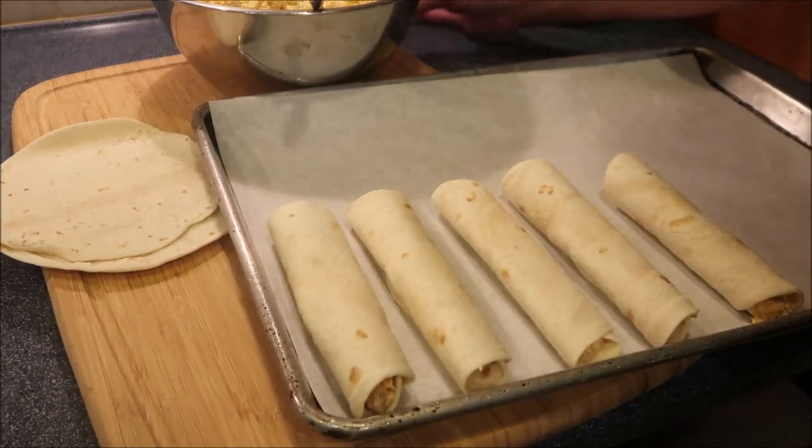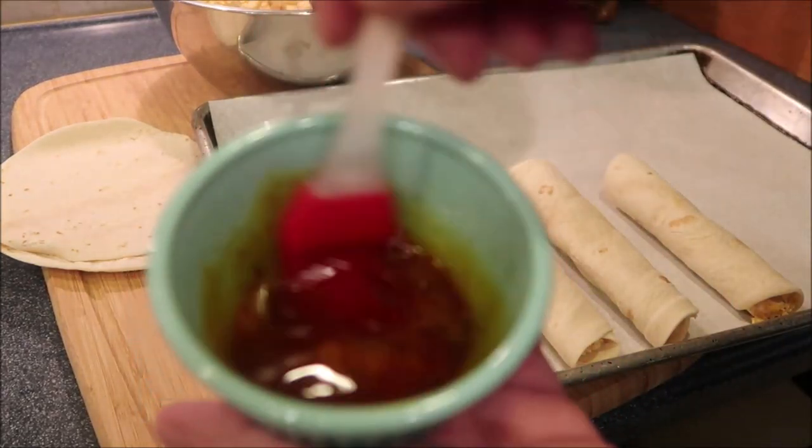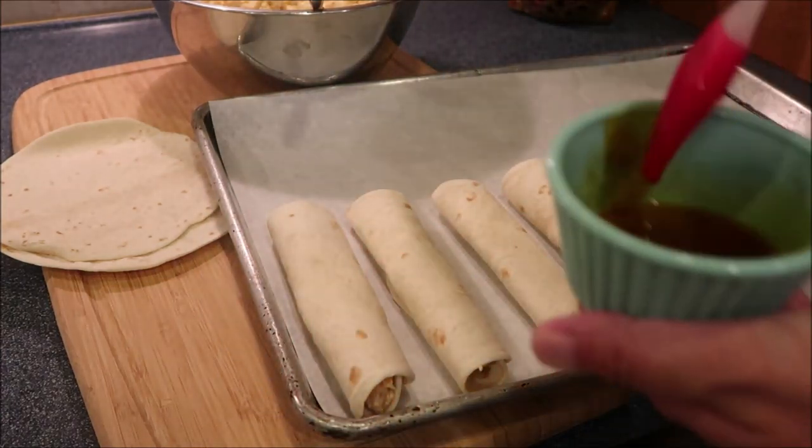Now that they are rolled up, we're going to take our oil with our taco seasoning, give it a little bit of a stir, and then we're going to brush the tops.